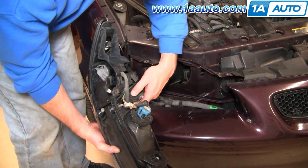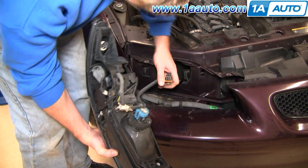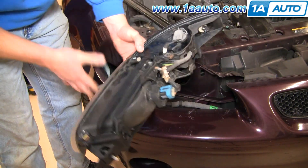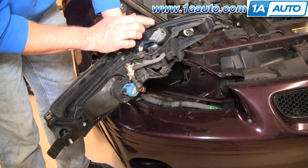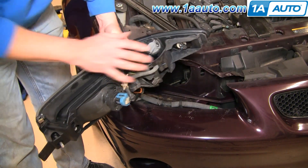If you're looking to change the whole assembly, there's a connector right here. Pull back on that tab and disconnect it. Then what we need to do is transfer our harness from this light to the new one.